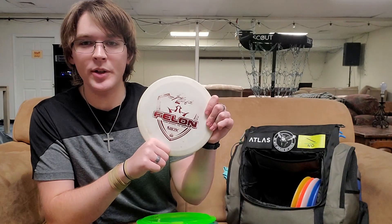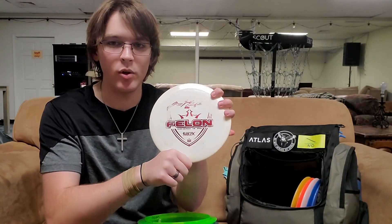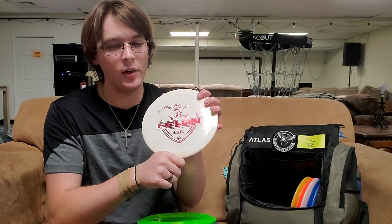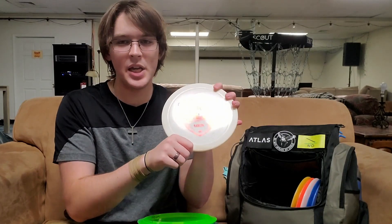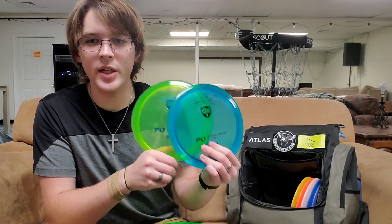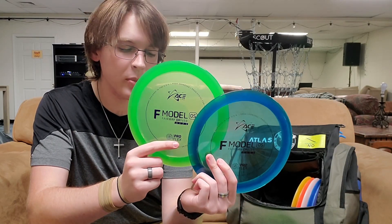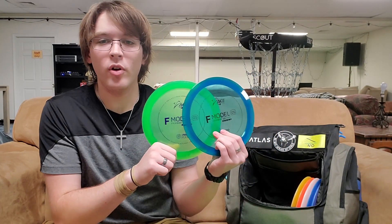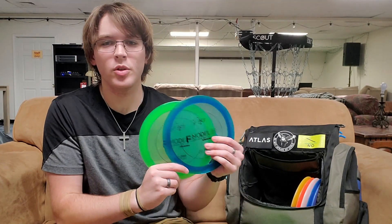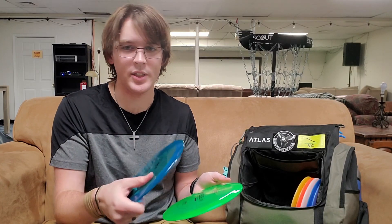For my overstable fairway drivers, right now I just have one Felon. I used to carry two. This one is in Fusion X plastic that's kind of been beaten in, but I love the reliability of this overstable fairway driver — one of the few discs I am very comfortable forehanding. It feels like a big brother to the A1, a little bit faster. I also carry two C-Line Discmania PDs, more reliable for those long pushing hyzer shots. I also carry two Prodigy F Model OSs in their Pro Flex plastic — kind of the in-between of a Felon and a PD where I can flex it and trust it to come back all the time. It feels a little bit gummier and I can flex it easier than my PD.